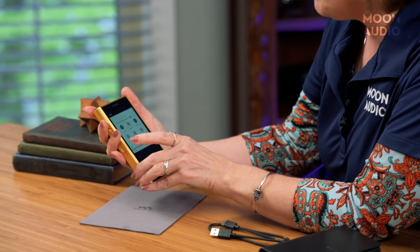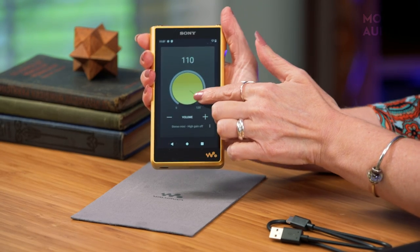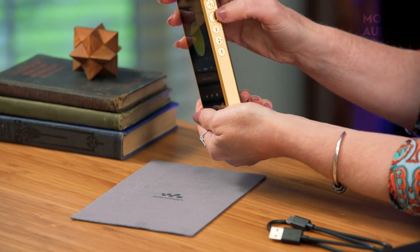There are options for tweaking the sound, including a new version of Sony's upscaling technology now called DSEE Ultimate. They've also added a vinyl processor, which adds warmth and character to digital tracks by giving a subtle reproduction of low-frequency resonance, tone arm resistance, and surface noise for an authentic analog listening experience. You can also swipe down to access an analog-style volume dial, which is a fun little feature.